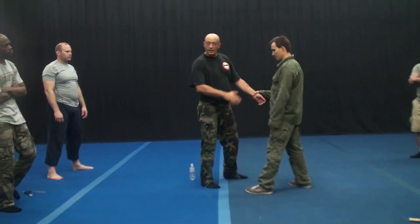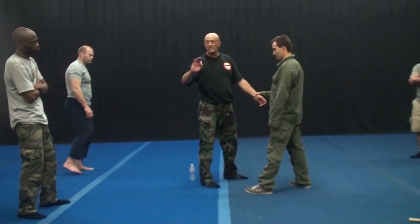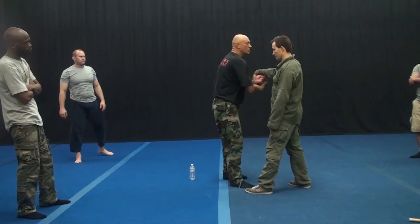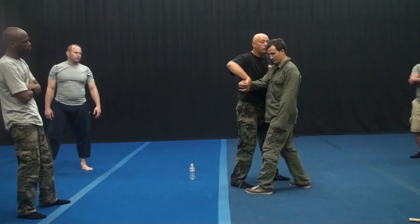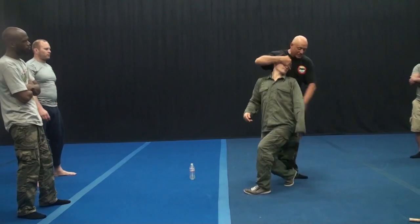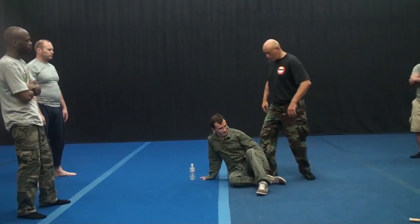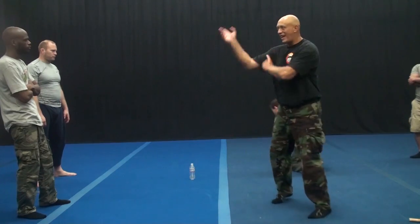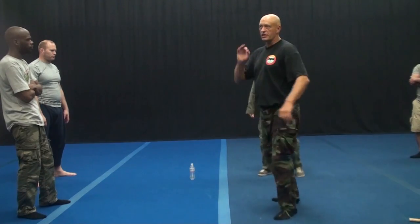Watch! All of his attention is on the wrist and follows my motions, but I can constantly change direction and unfocus his attention. His attention jumps and his consciousness is confused.